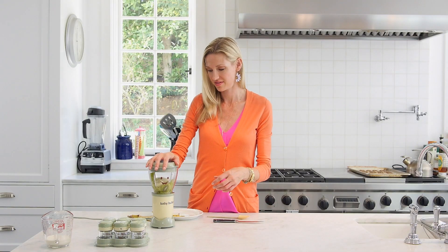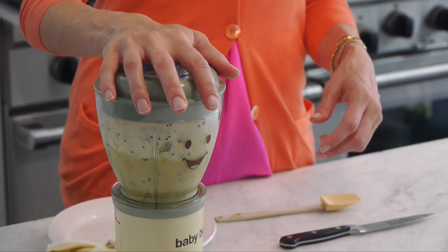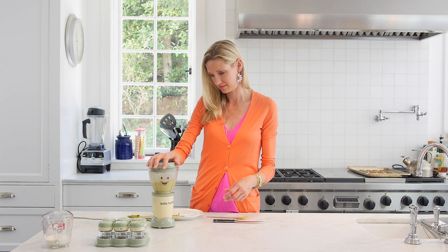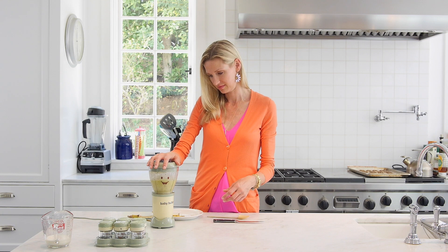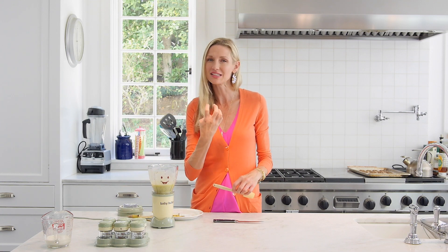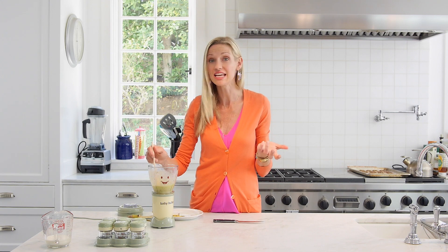I'm just going to put that right in, turn it on, and you're ready to get going. What's so great about this kiwi smoothie is the kiwi itself has a lot of liquid, so it just purees up — the thickness of the banana and the liquidness of the kiwi means you don't even need any extra liquid.